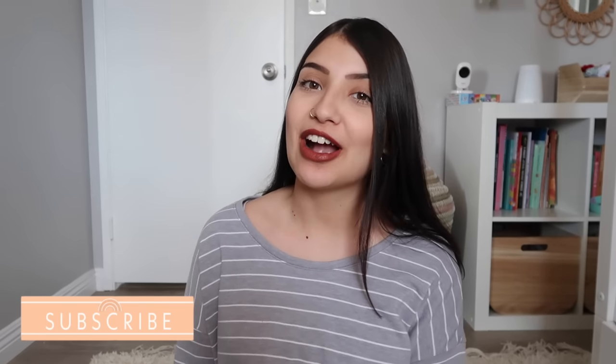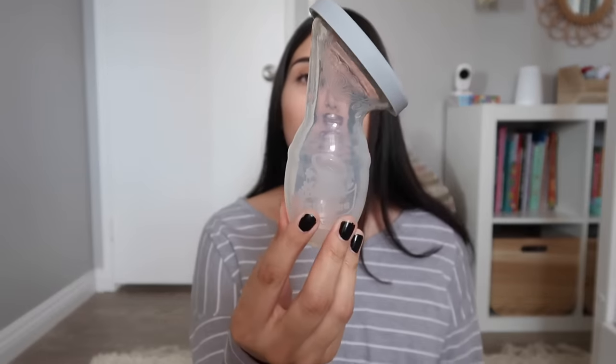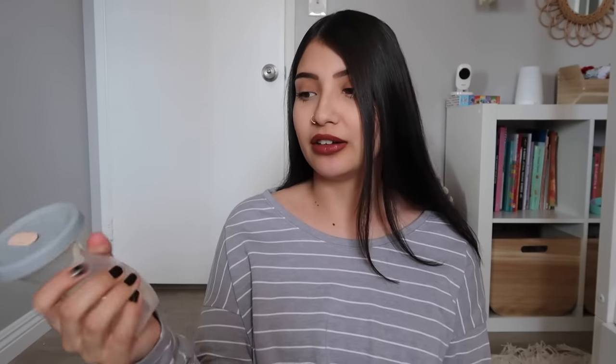Hey guys, welcome back to the Man Family. Today's video is going to be all about this guy right here. If you're not familiar with this, this is the Haakaa breast pump. I'm going to give you guys a full review on it, show you how it works, how I created a stash on it, and then share some tips and tricks. Here is what the Haakaa looks like — it is 100% food grade silicone.